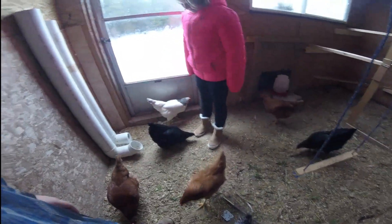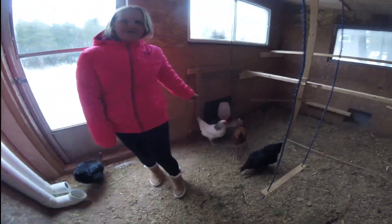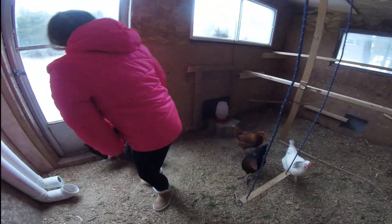We've tried it with all the other chickens but their combs and wattles aren't fully developed yet — only the white one. The white one and that black one are soon going to be the layers.